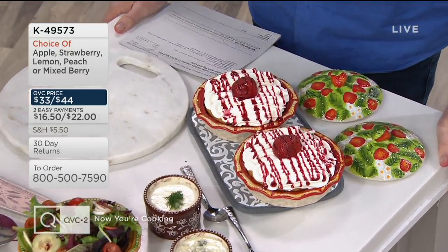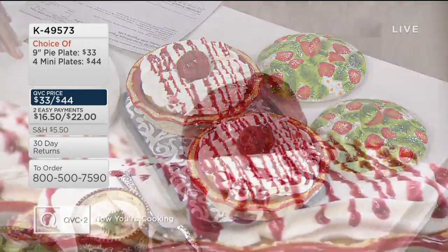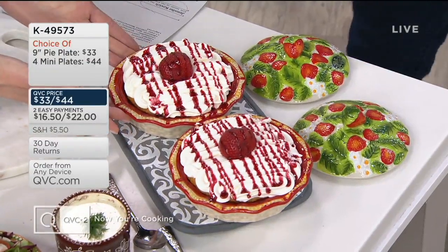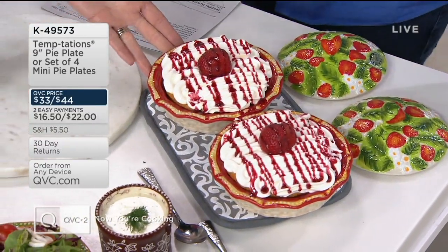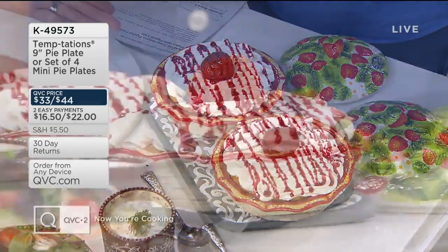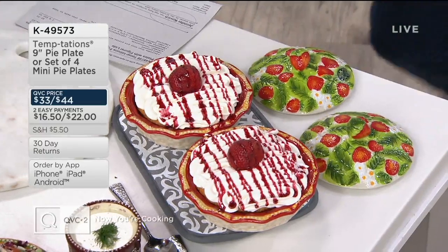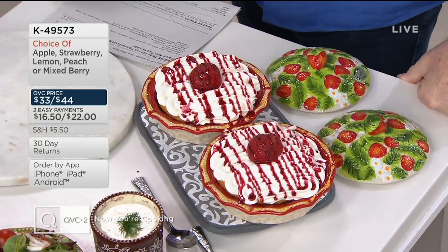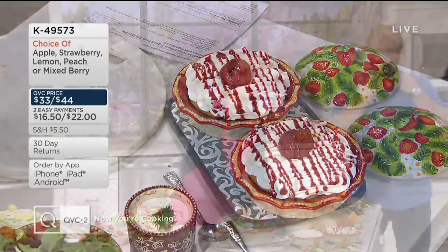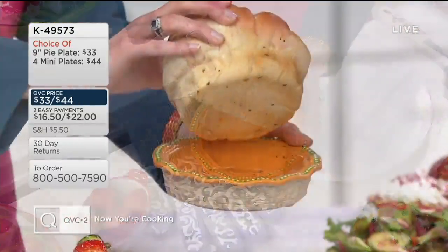Look — we have strawberry shortcakes here. If you just picked up your strawberry slicer, go ahead and utilize this. We prepped our box cake mix and baked it right in here. This will go in the oven up to 500 degrees. Once we bring it out, allow it to cool, put our whipped topping on, drizzle it, use your strawberries, and take this right to the table. You truly can prep, cook, serve, and store — because it is freezer and refrigerator safe.